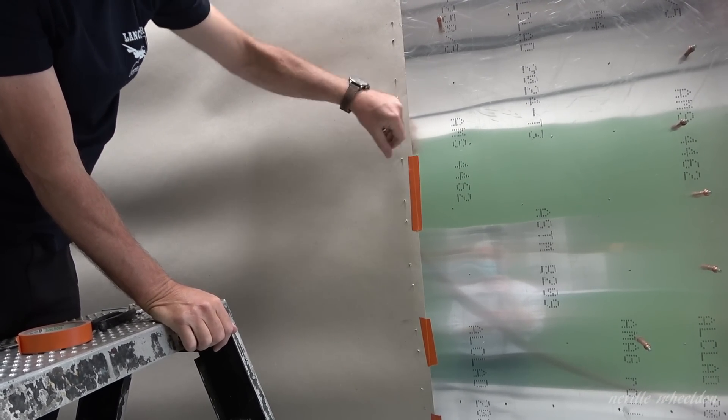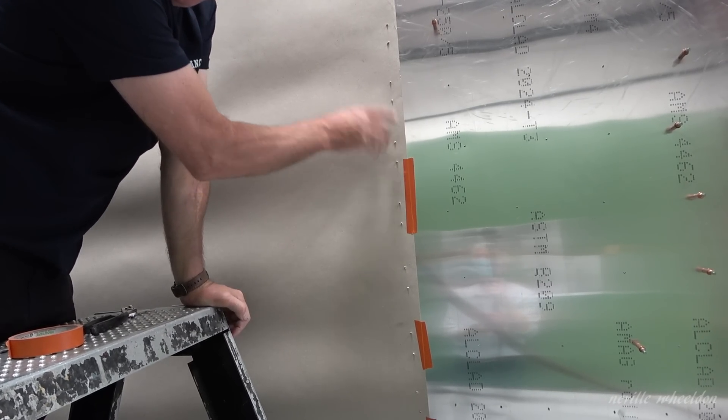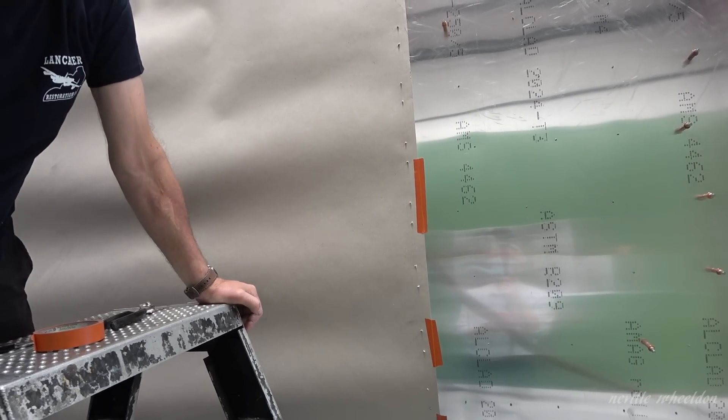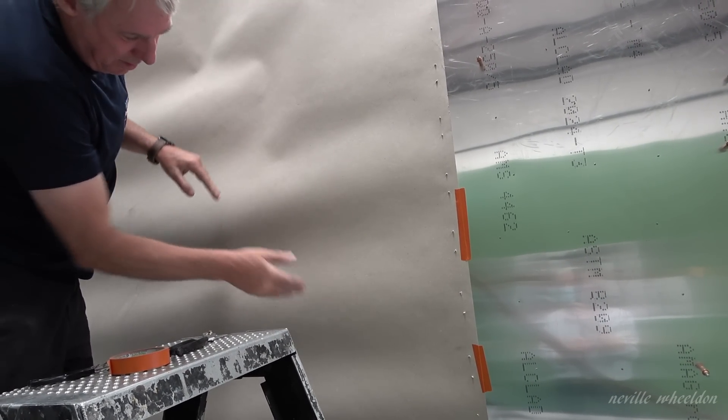In actual fact, when I end up finishing it, it'll probably only come half an inch shorter, but this gives me a good indication because it curves at the bottom.